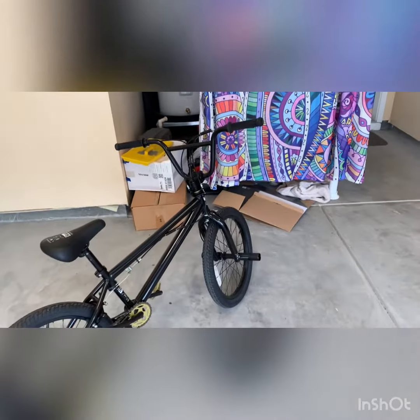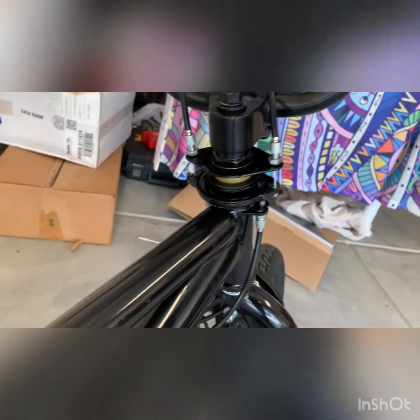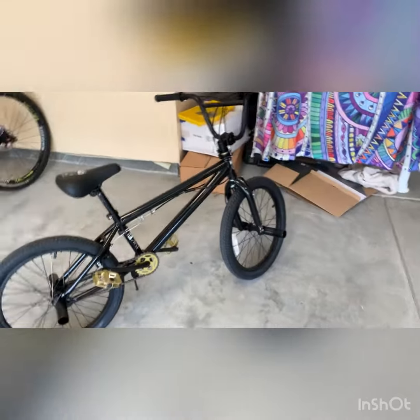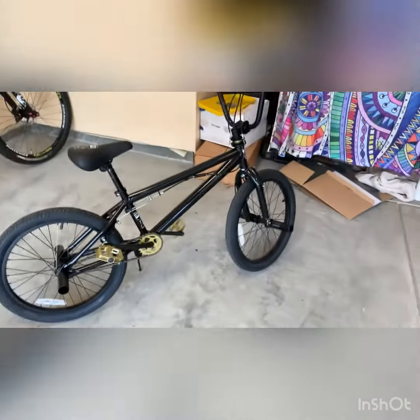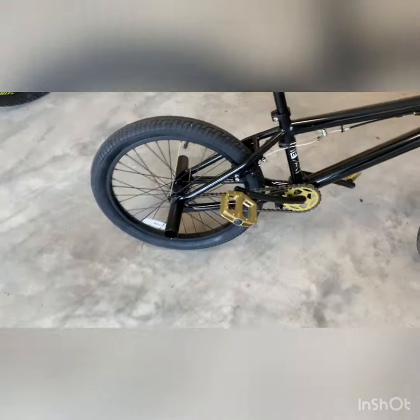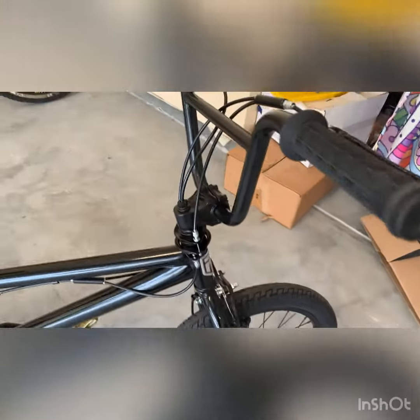You can do tricks on it. It's got the bar spin braking system, so you can spin the bars and not have your brakes get all locked up while riding — that obviously wouldn't work otherwise. It's also got four stunt pegs and nice alloy rims.